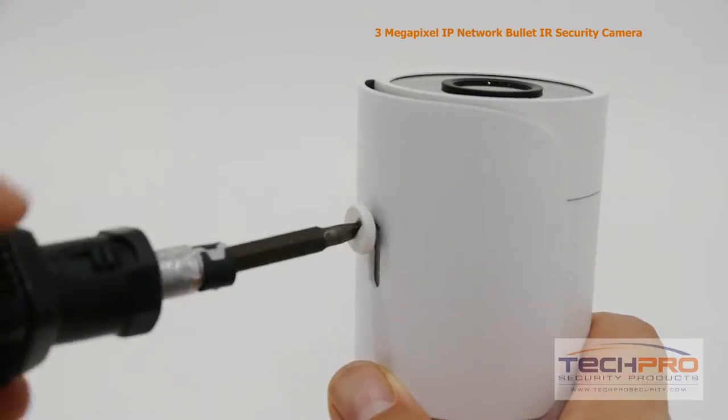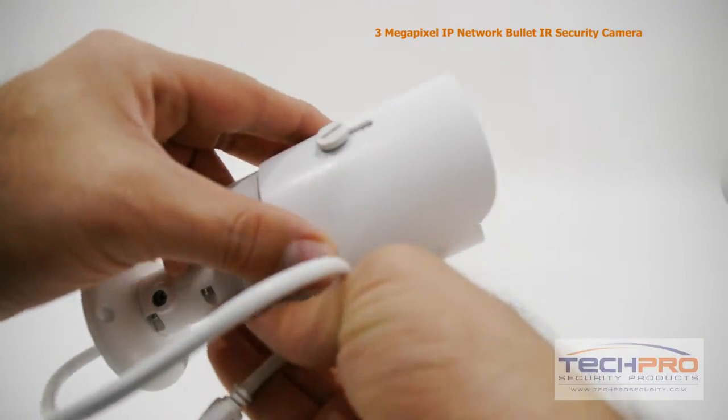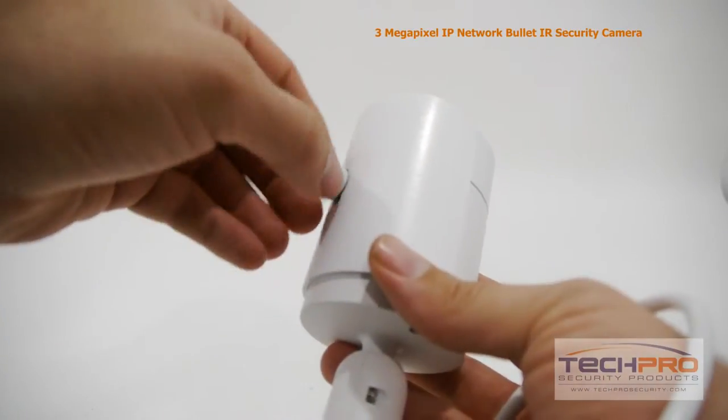To adjust the sunshield, loosen this screw with a flathead screwdriver, then adjust it to where you need it, then manually tighten it back into place.